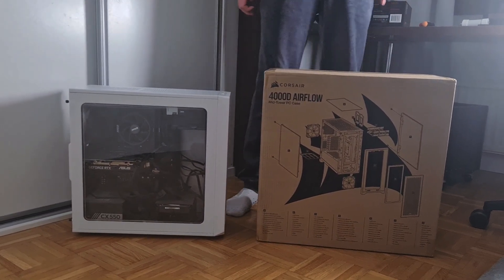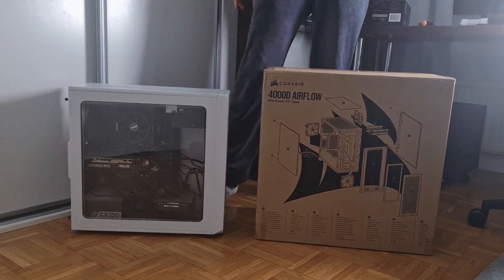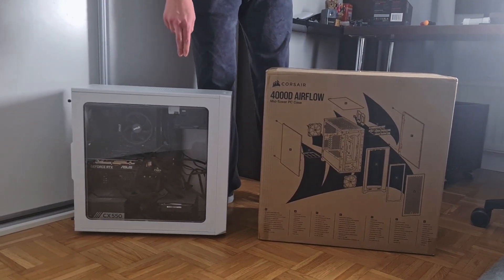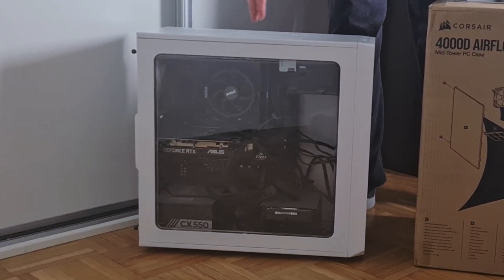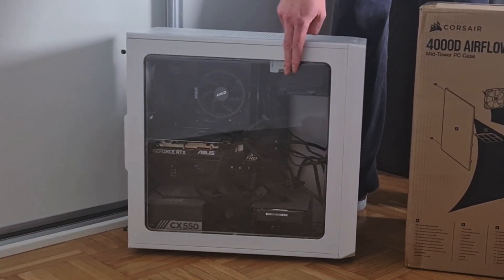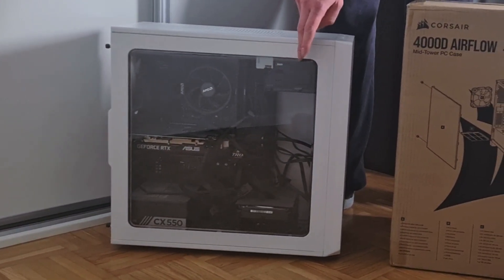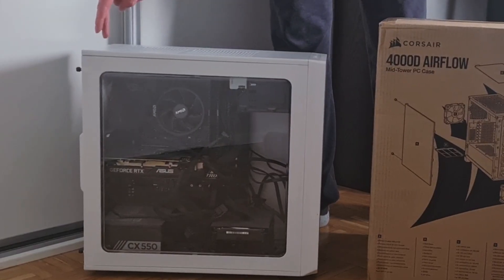This will be a really good case, and my mission is to make my PC even better looking than before. There are a lot of unnecessary cables showing in the glass panel right now, so my mission is to make them unseeable.